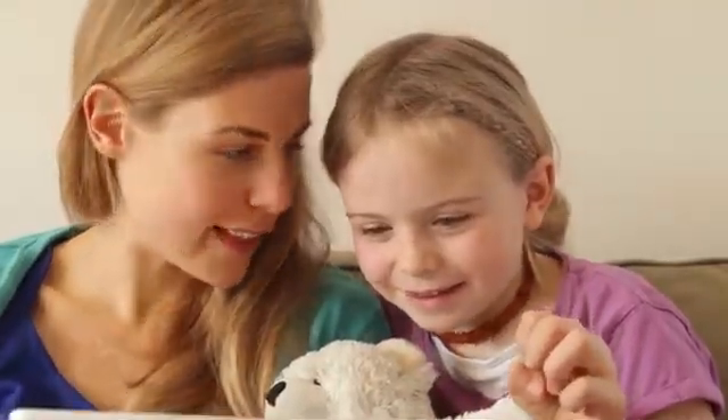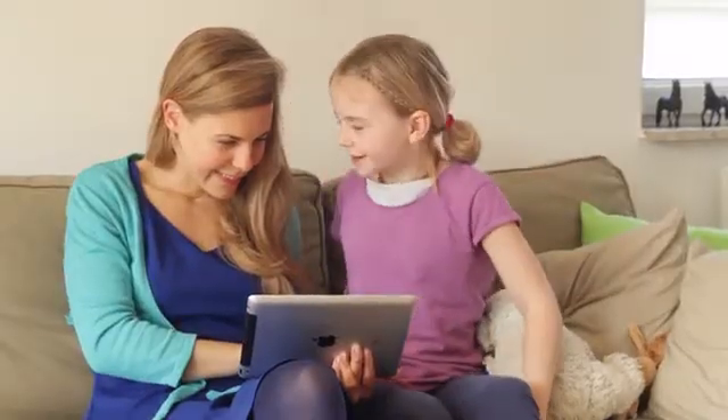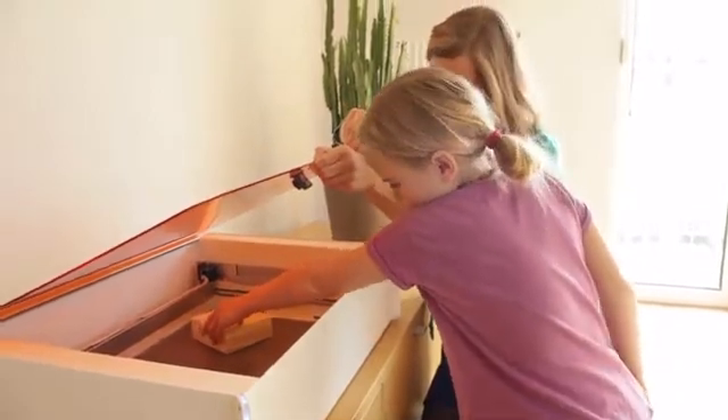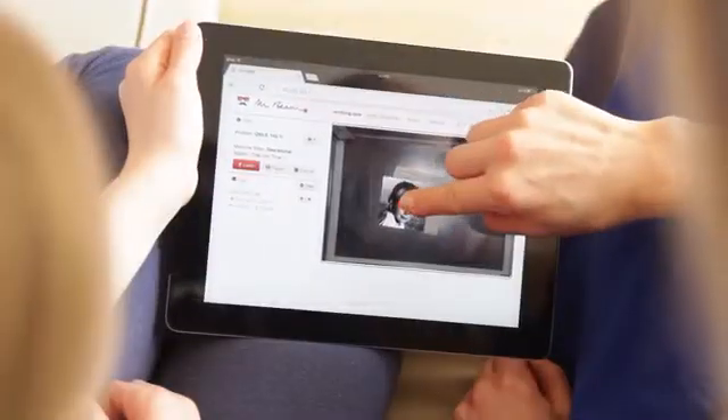Did we already mention that MrBeam is easy to use? With minimal effort you can engrave a photo. Pick one in your favourite app, place the item in your MrBeam and close the safety lid. Next, drag your photo in place.